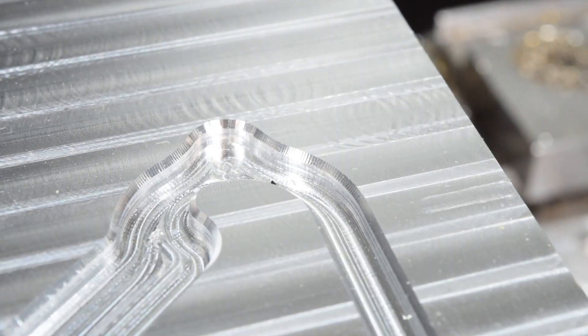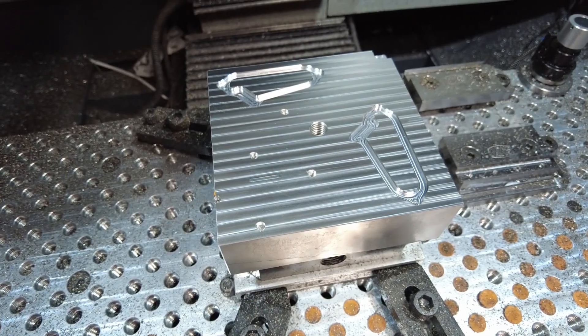This chamfer is a little bit bigger than I would have liked, but otherwise this looks pretty good — I'm happy with it. If you guys want to see the rest of this story, go ahead and subscribe. I'll finish it in the next video.